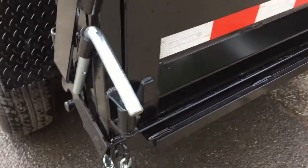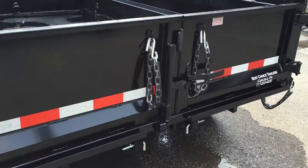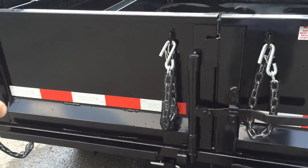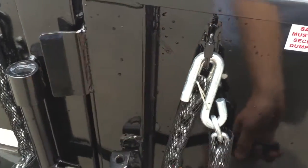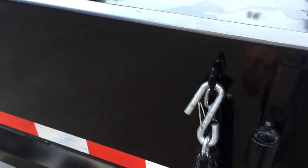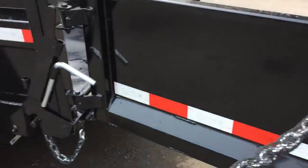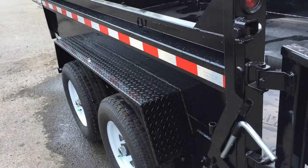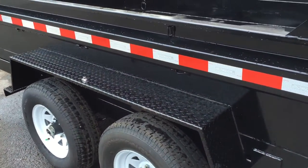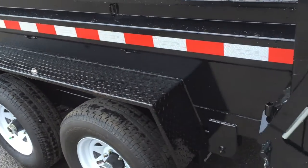A barn door gate is standard, but this one has the optional spreader gate so it functions like a dump truck. The standard gate swings out from the center and latches back. One nice thing Shortrack does is give you hook-backs with a mesh cover on them — this hooks into a carabiner on the side of the trailer and keeps your gate back tight against the fender.